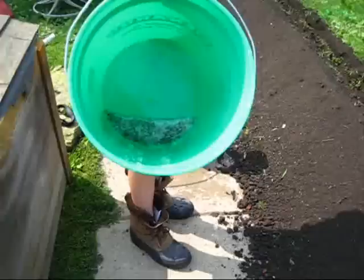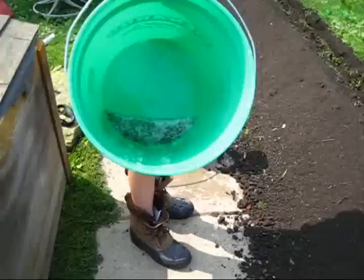That's what it looks like in the bottom. We've run five gallons through that thing, so now we're going to kill some more weeds and maybe make another batch.